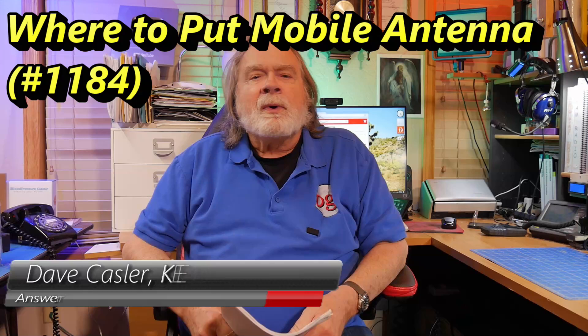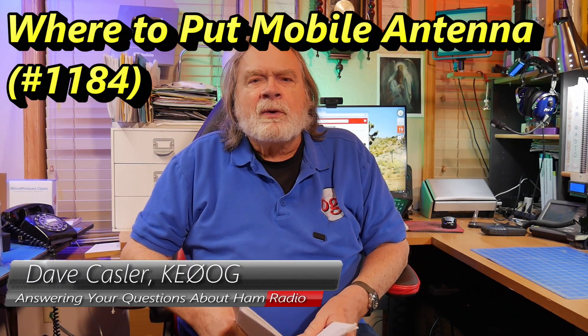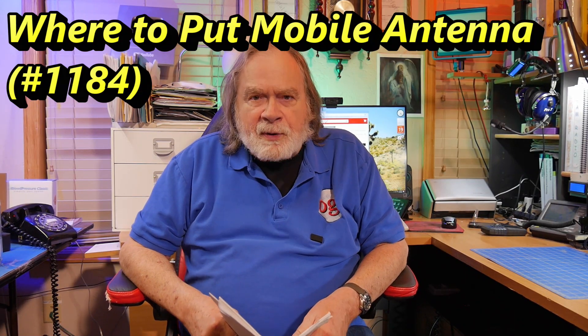Hello Augies Worldwide. I'm Dave Kassler, Amateur Radio Call Sign KE0OG, here with another episode of Ask Dave.